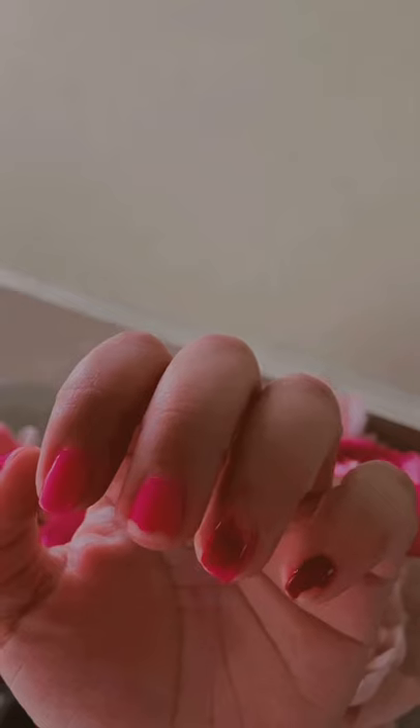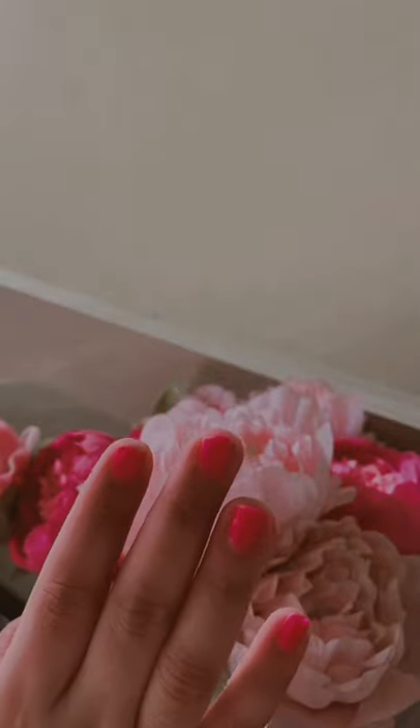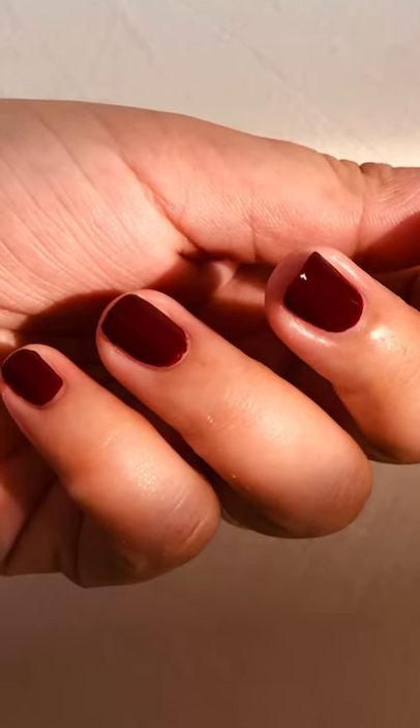If you'll notice, my left hand nails are chipped, while my right hand is still okay except for one nail that's already chipped.